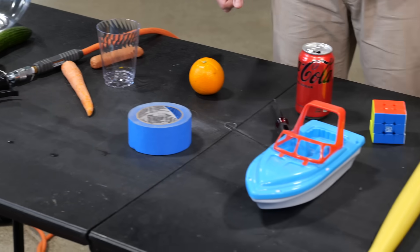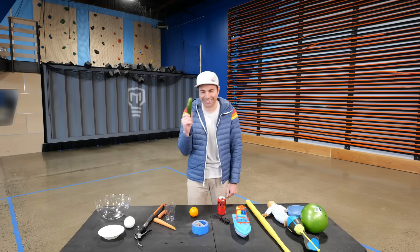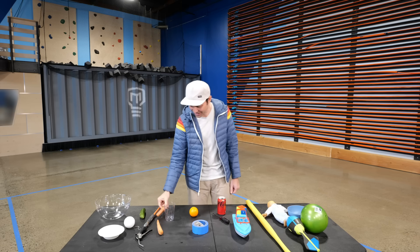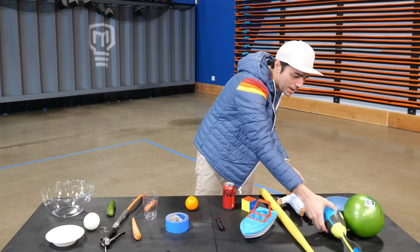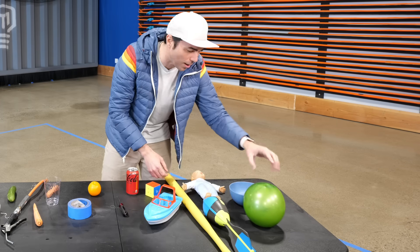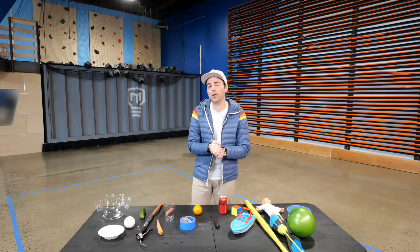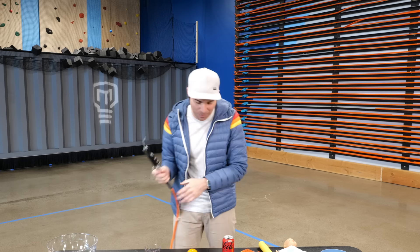We now have a table full of amazing items including a cucumber or zucchini — it's a cucumber — an orange, a carrot, a hot dog, an actual orange, a toy boat, a Coke can, Rubik's cube, screwdriver, Nerf football, inflatable ball, and a ball bat. Start thinking which ones you think will float and which ones won't. I actually don't know the answer either, so we're just going to experiment in real time.